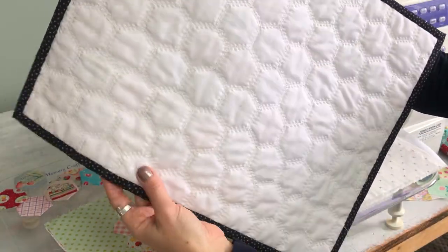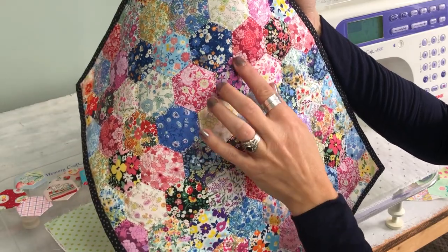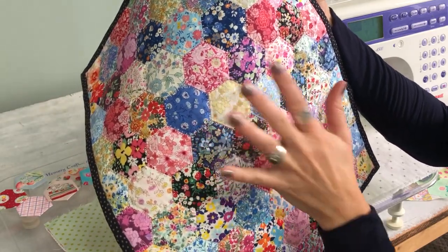It looks really pretty. You eliminate having to hand stitch your hexies together and then quilt them — it does the same process together.